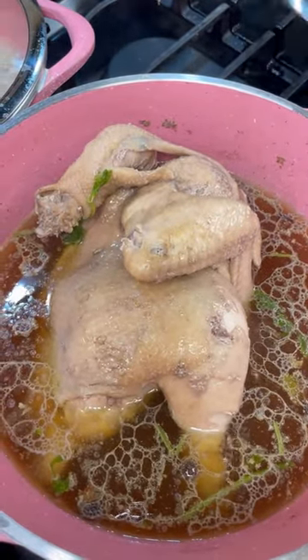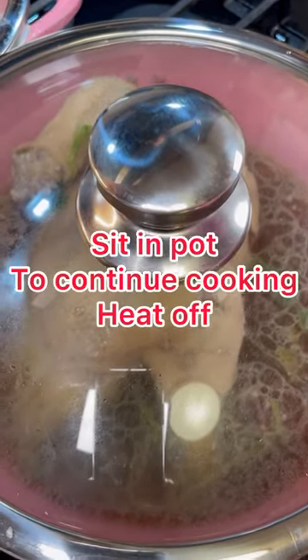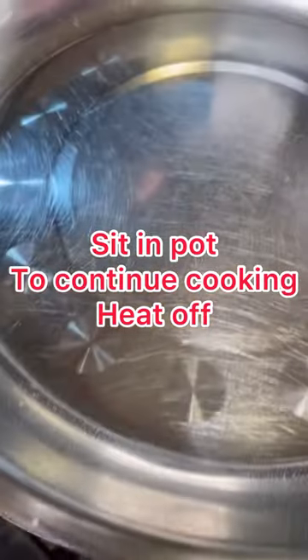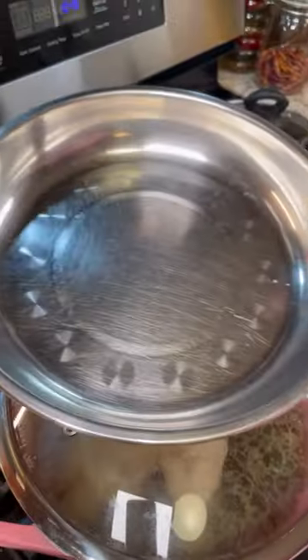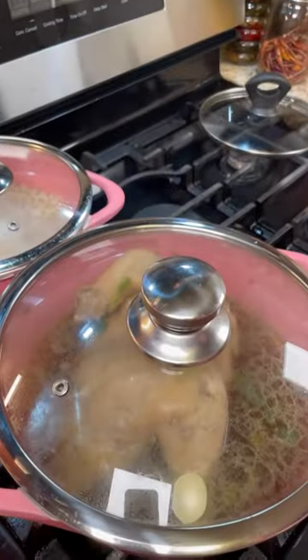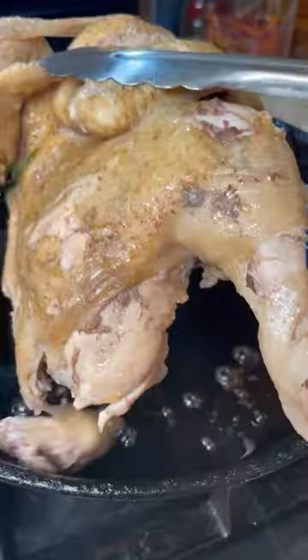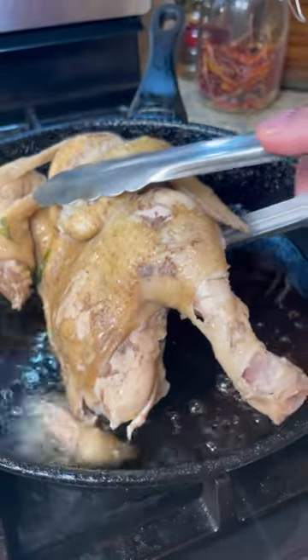This is all done now. I'm turning the heat off and leaving the lid on for about ten minutes. Then I'll take the chicken out, place it on a plate, and leave it to sit and cool completely for one to two hours.